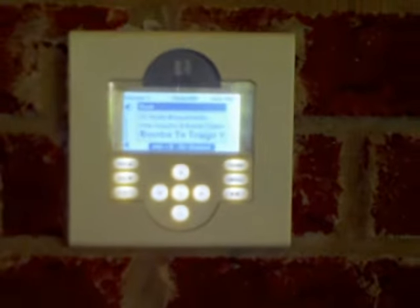Walking into the house, there's a keypad that we retrofit in. This is the actual keypad — we can turn the volume down. We're streaming XM and all the source equipment is up there.